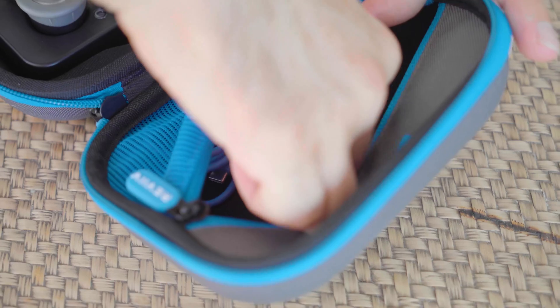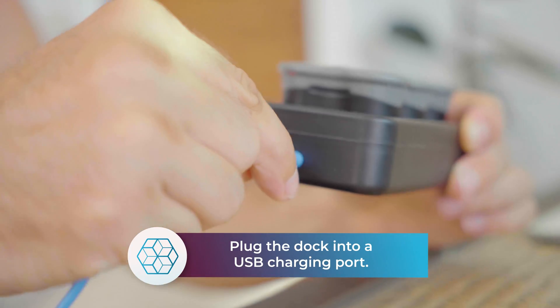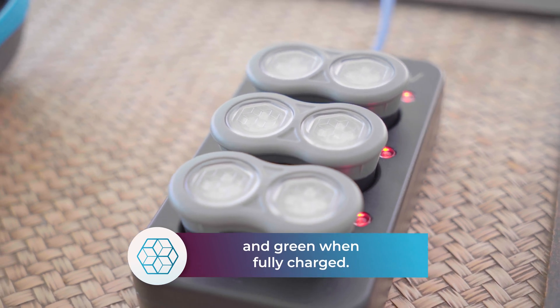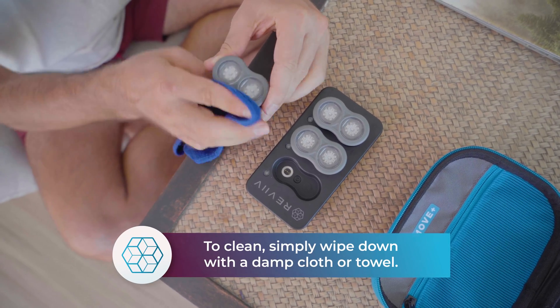Remove the charging dock and cable from the case. Plug the USB-C side into the dock and the other side into a USB charging port. The LEDs will turn red when charging and green when fully charged. To clean the modules, simply wipe down with a damp cloth or towel.